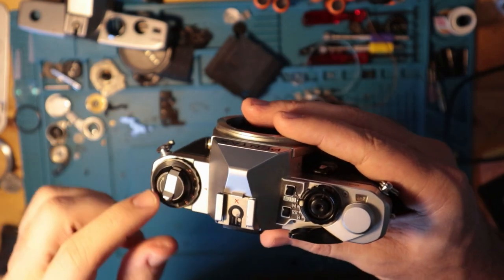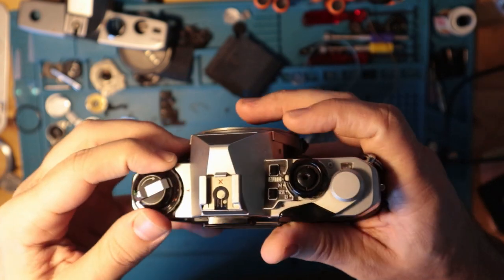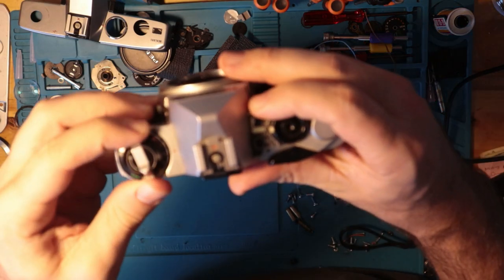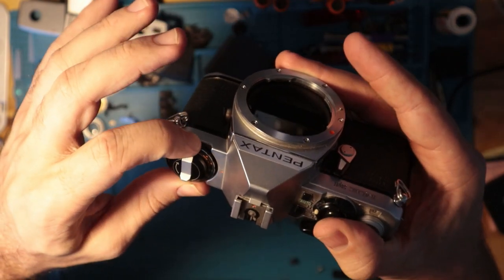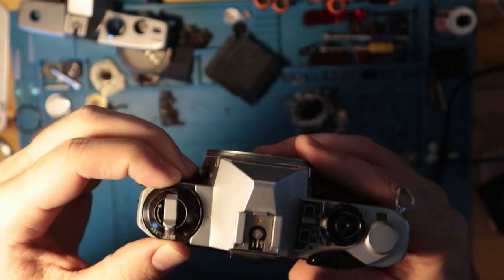Over here you have your exposure compensation. Right now I'm just shooting at 1. You can move it either way. When you do that, there's a blinking red light at the top to indicate that you are adjusting the compensation of the ASA. To adjust the ASA itself, simply lift up on this little slot here and you can move it either which way.